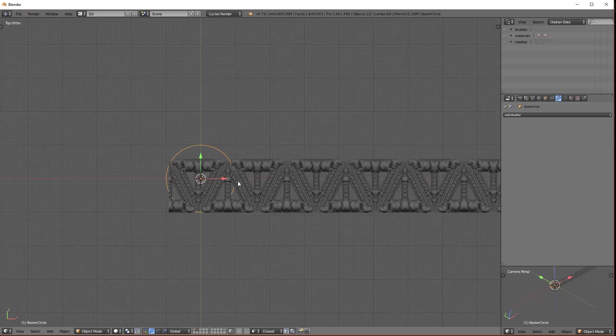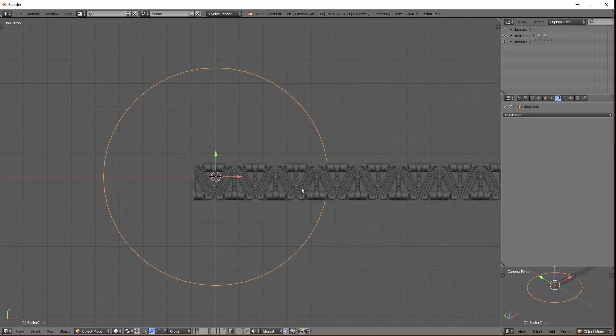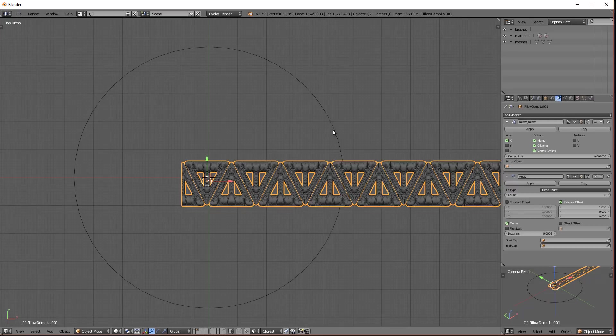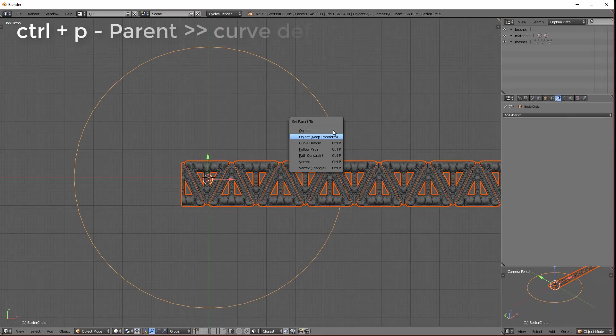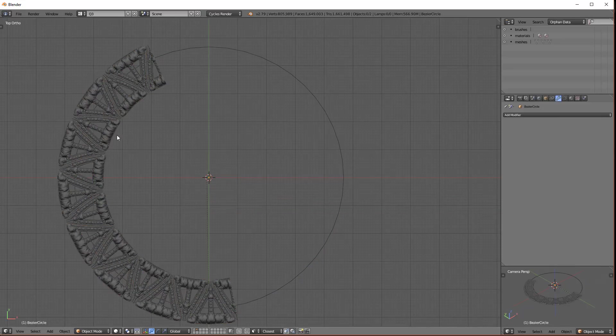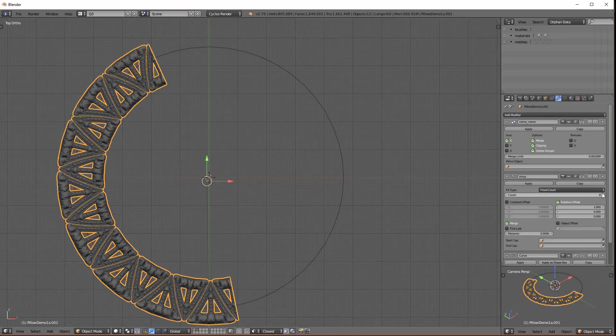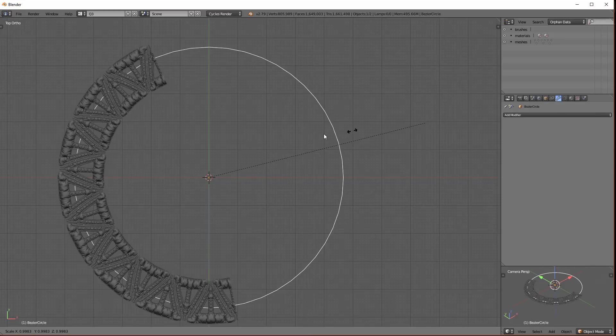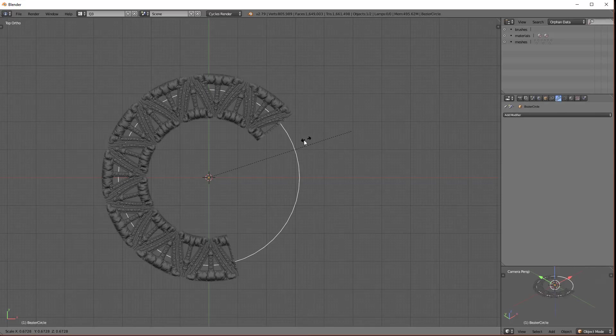I'll drop a circle — this is a curved circle, by the way. I'll select the shape we imported, then the curve. Control-P — curved form. And what we'll do is select this piece, Alt-P, to clear parent and keep transformation. Why did I do this? Because now I can scale the curve and the shape will remain the same size — independent.